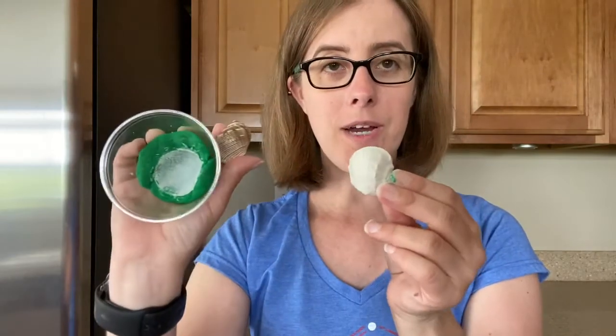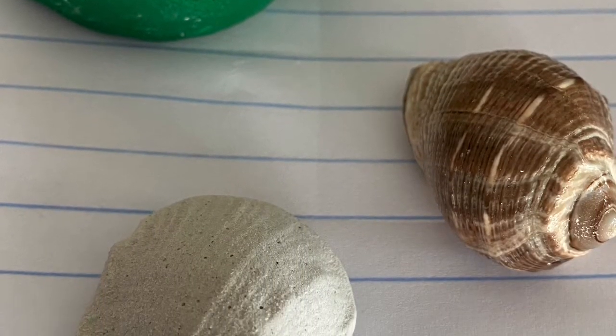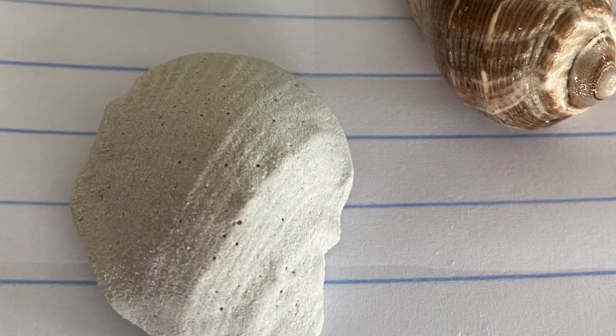You can draw pictures of all three of these things inside your science notebook.